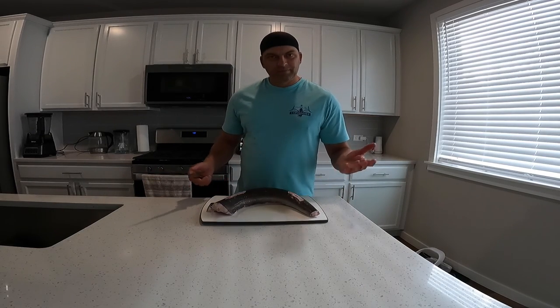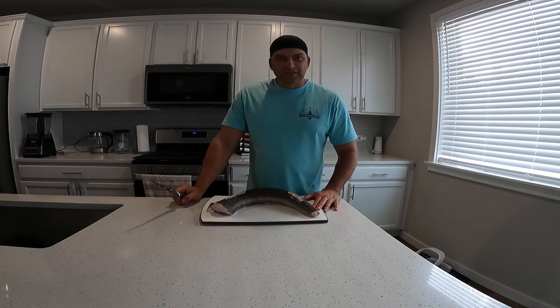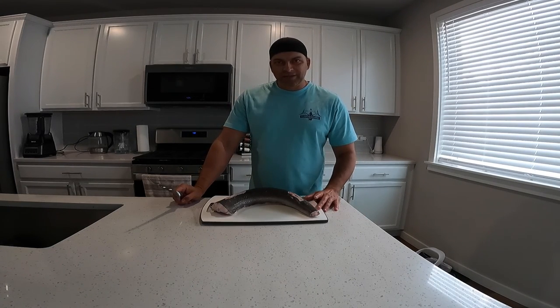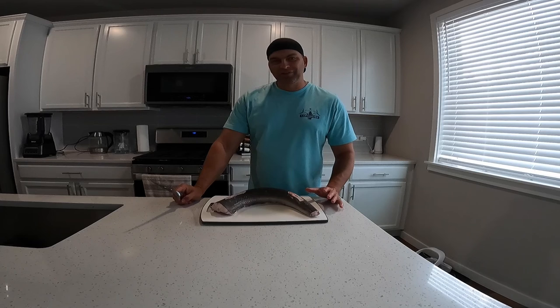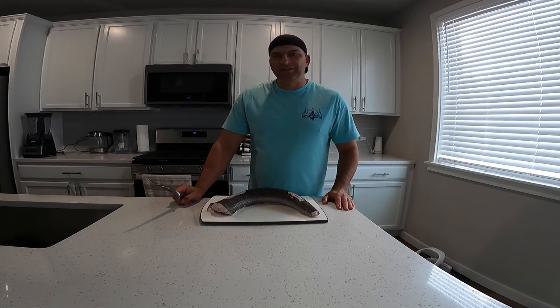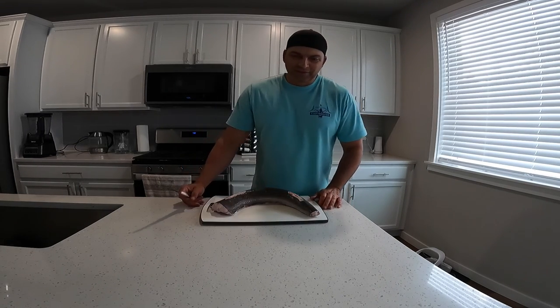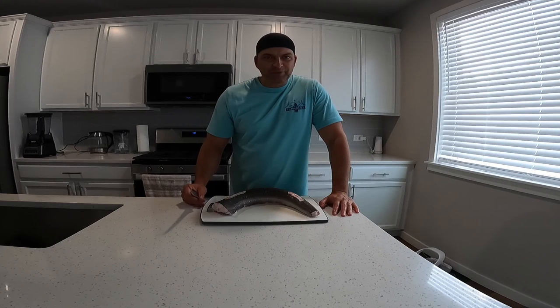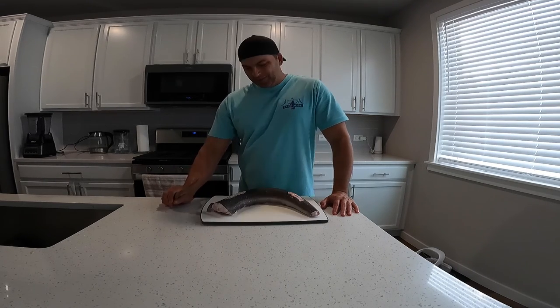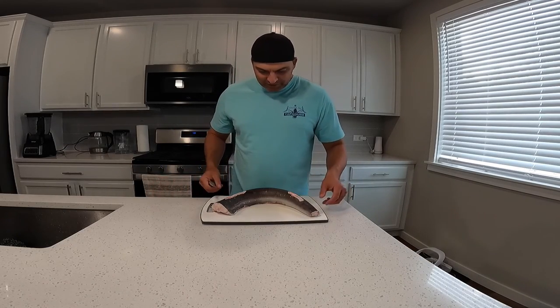Okay, so here we are in my new house — first time I've done a catch and cook here. One of the comments a lot of people have made on my other videos is that I cut the fish directly on the counters and people don't like that, so I got a cutting board. Also, my wife probably wouldn't want me cutting on this quartz anyway. Here's our fish — throwing some more lights on, hopefully that helps.